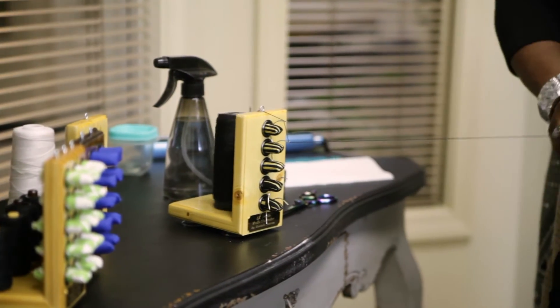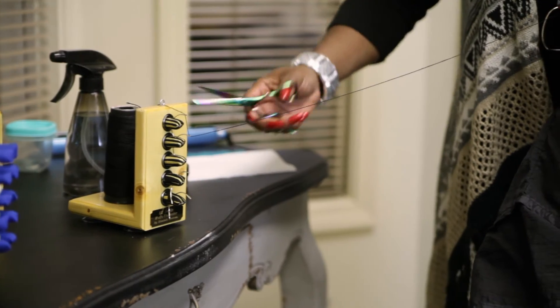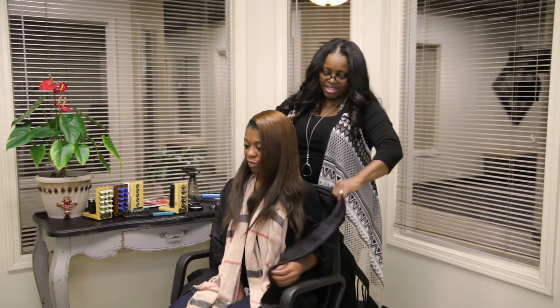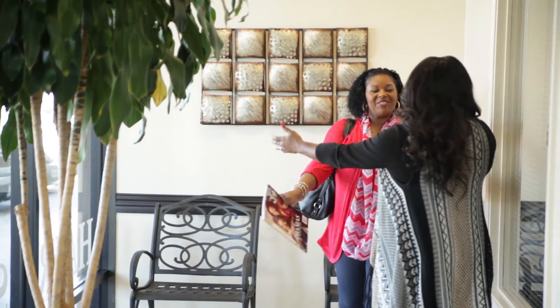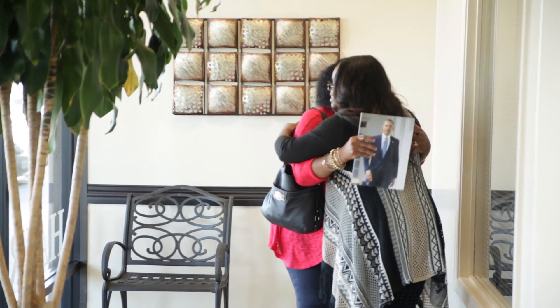Stylists who use this product will never have to thread another needle in between weaving again. With the Easy Needle Multi-Threader, they can save time, save money, increase their clientele, and provide a wonderful experience for their clients.